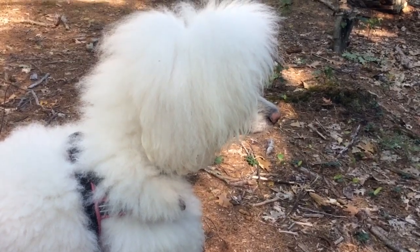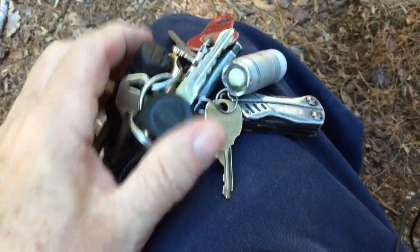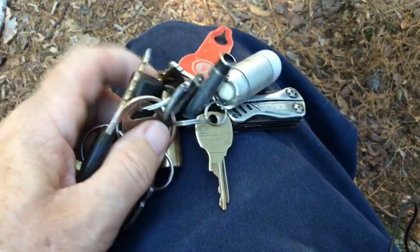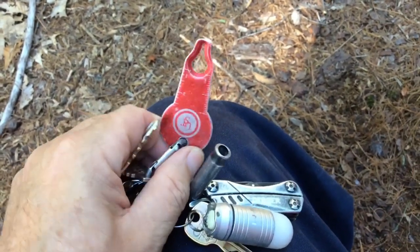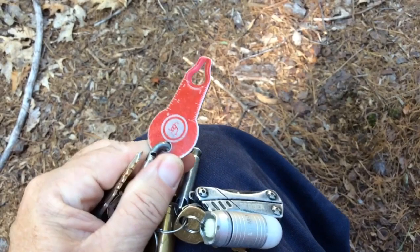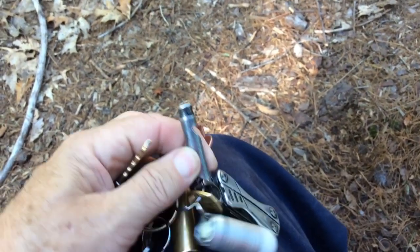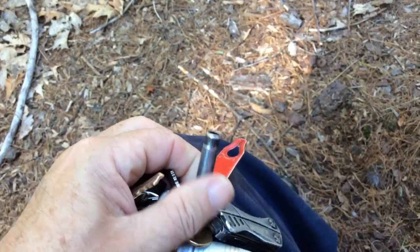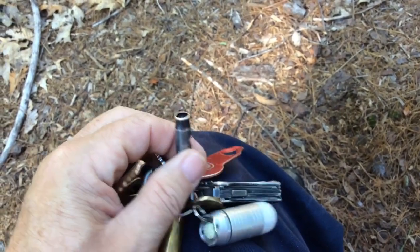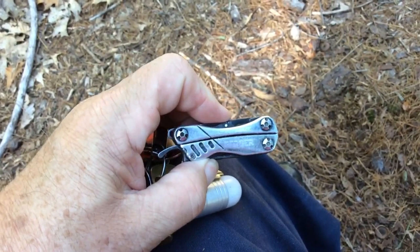Someone asked what I carry on my keys. What I carry is too much junk, but basically this is kind of important this time of year in Maine. This is a tick removal tool — it allows you to remove ticks easily. This is a whistle; the idea behind a whistle is that if you're somewhere and you need to attract attention, your voice is probably going to give out first, and with a whistle that doesn't happen.